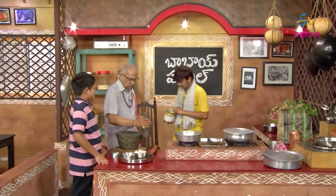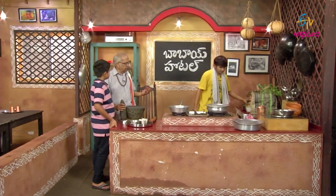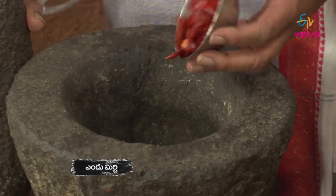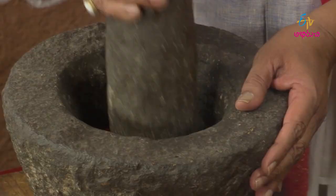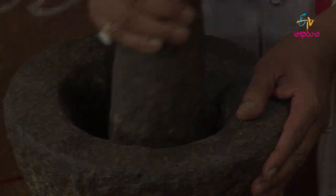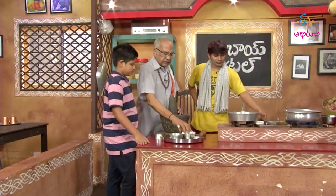Let's make a little bit of salt. Let's make some salt. If you put it in a bowl, it's a little too old. Maybe it's a good one.